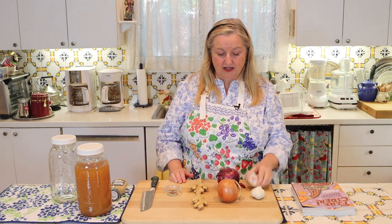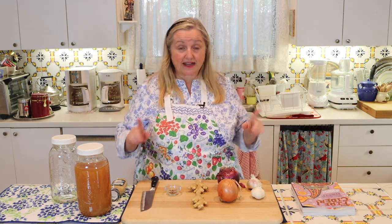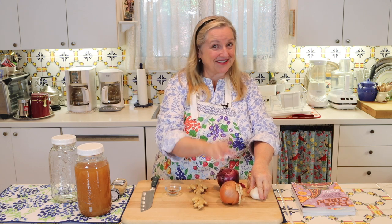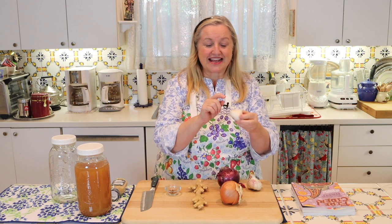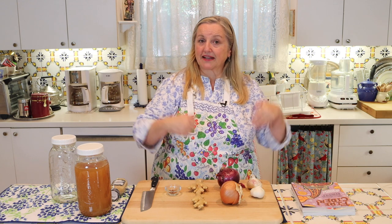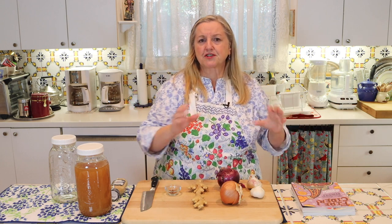What about peeling the garlic and onions? I don't do it, and there's a reason behind this. The skins of the onions and garlic are very nutritious — they contain vitamins, minerals, and antioxidants, in many ways similar to the actual garlic and onion. So even if you're cooking and peeling onions, never throw away your skins. Save them in a bag and throw them in when you make bone broth or vegetable broth — they're very rich in nutrients.